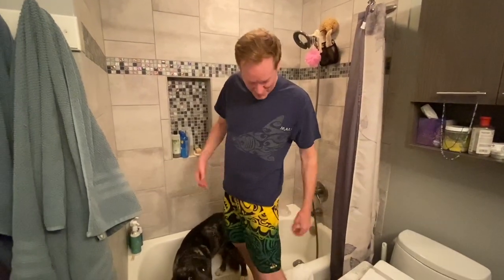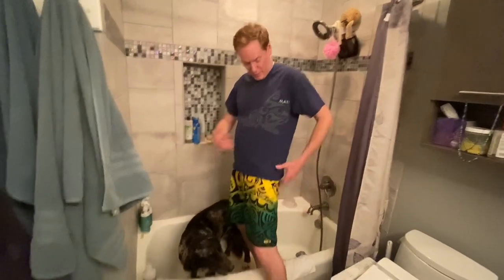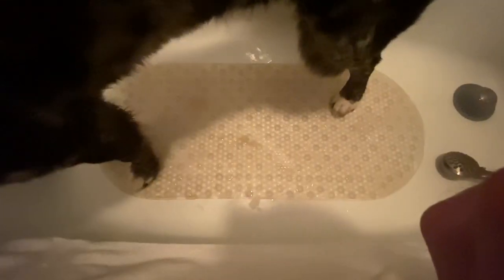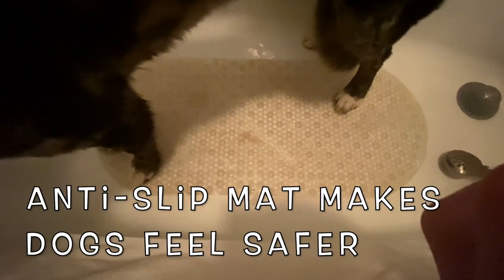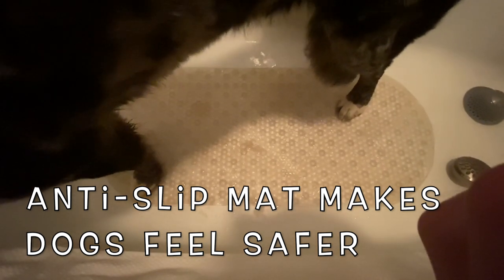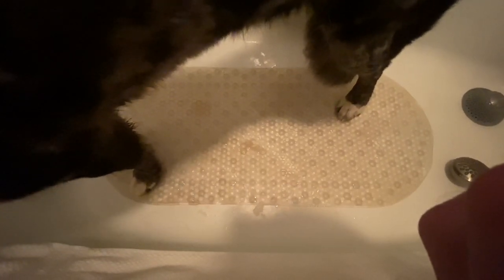So I'm in my full Maui outfit here with my Maui shirt and my Maui board shorts on. Thank you for your patience, my mat. It's just a regular old bath mat with suction cups on the underside so that it helps give the feet a little bit of security.